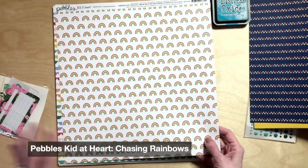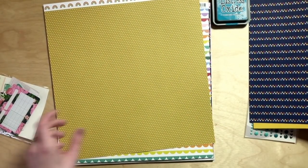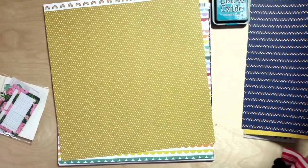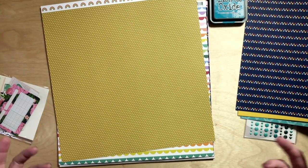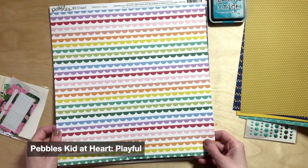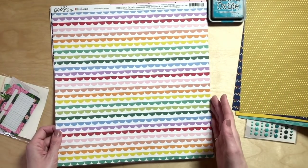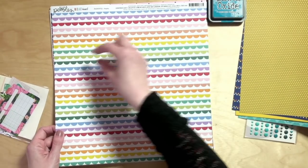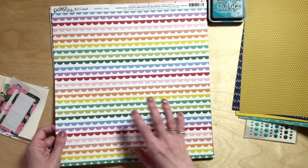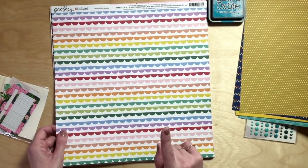Then Chasing Rainbows, which is a more classic rainbow look — plain old traditional colored rainbows in lines. The B side is a mustard yellow as opposed to a sunshiny yellow, giving us depth when we layer different tones. Then Playful, which is a take on a stripe where instead of solid stripes you've got scallops. I love these as pieces we can cut into different little borders and edge treatments — really nice finishing touches.